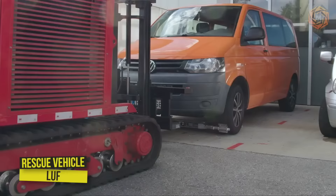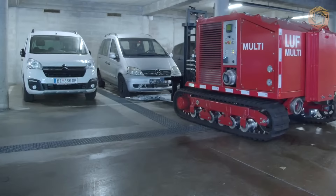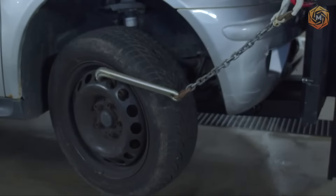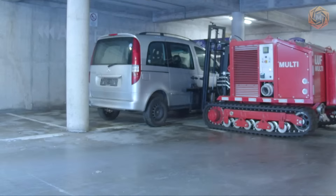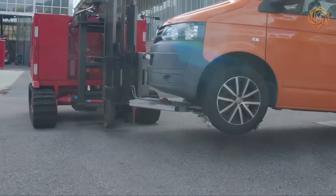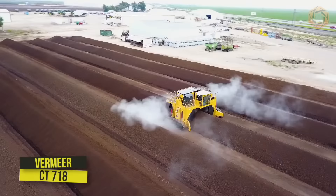A new machine from the company LUF is a rescue vehicle capable of evacuating conspicuous or burning electric cars from narrow parking lots. A remote-controlled vehicle allows emergency services to remove cars from underground parking garages from a safe distance. Depending on the lifting method, vehicles weighing up to 3.2 tons can be lifted. The machine's track chassis distributes the forces evenly over the ground.